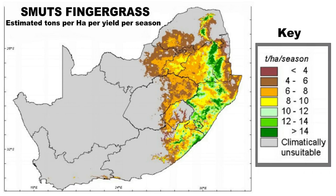Distribution patterns over South Africa of climatically optimum growth areas and yields of smuts finger grass, considering only the climatic criteria, were developed by Smith's rule-based approach in 1994 for estimating the yield of smuts finger grass. This map indicates the yield for different areas in South Africa. Assessing these distribution patterns, it is clear that the grass mainly flourishes in the western parts of the country.